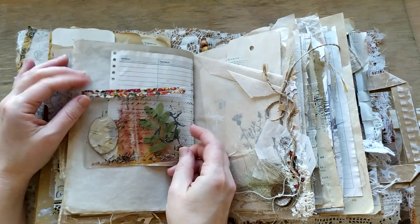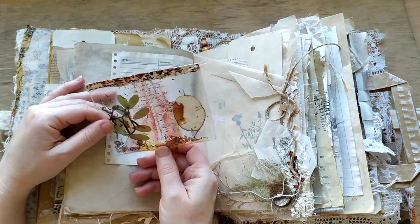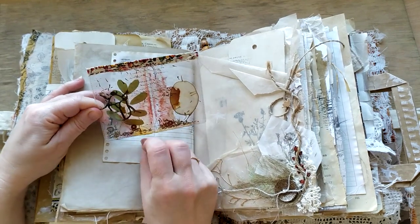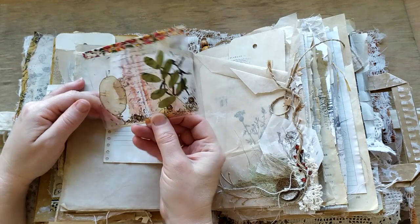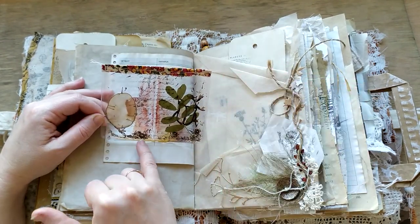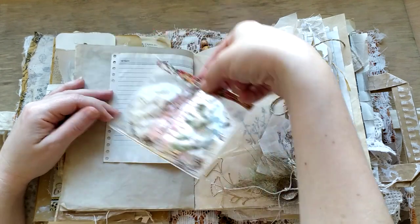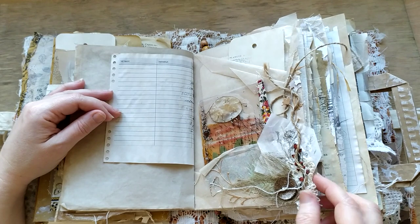This is one more shaker - one of my favorites. You can see some natural seeds, a lot of seeds actually from my garden. Some leaves and even some sequins. There's a lot of stamping and a lot of things to look at.